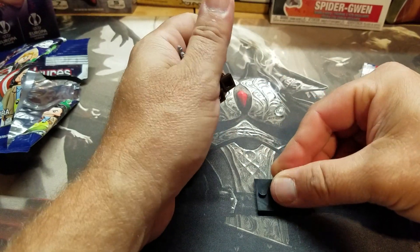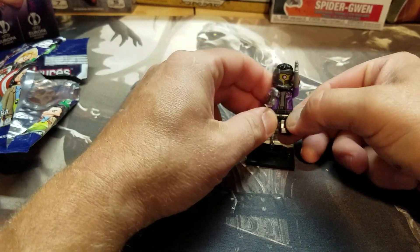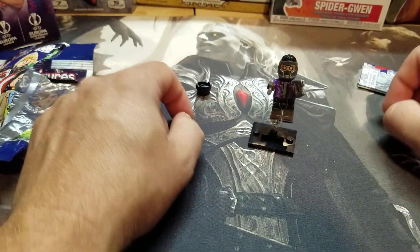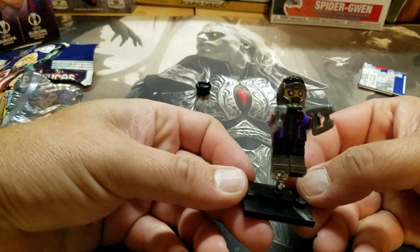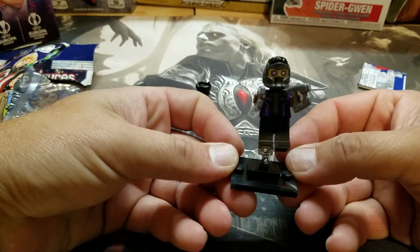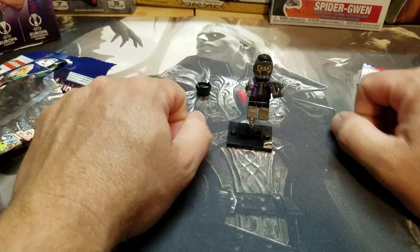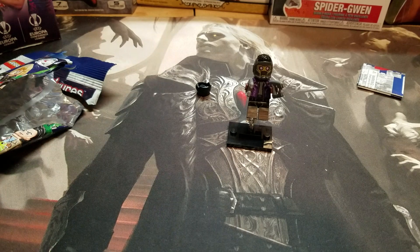And it makes it look like he's flying. Okay, that's kind of cool. Let me know what you think — I know there's somebody out there who's a Lego fan. Catch you next time. Bye.